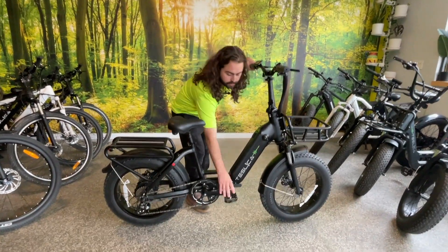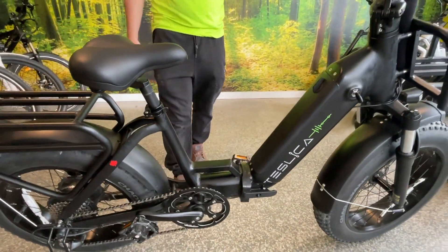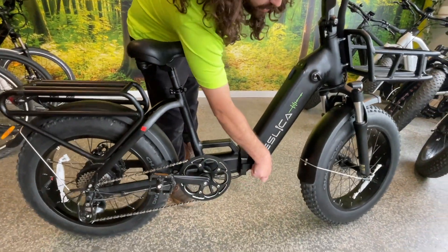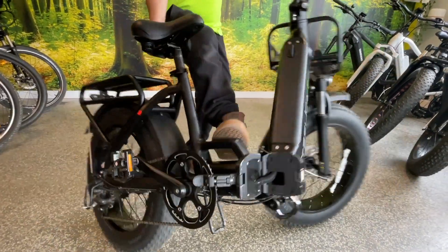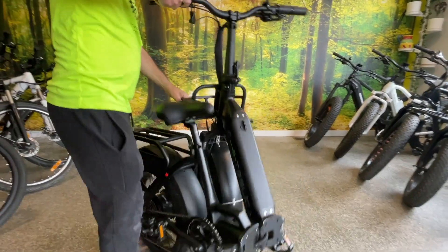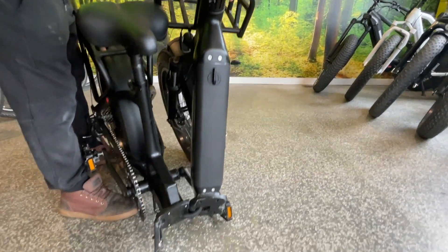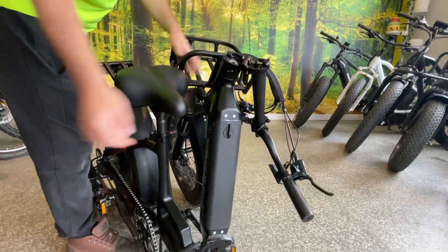Your pedals are foldable — you can do that with your hand, or just pinch them closed, or give the pedal a kick. Then you have your hinge — open that up, give the bike a kick, pull it towards you, and it sits on the stand located on the bottom. Then the handlebars fold down. There you go.